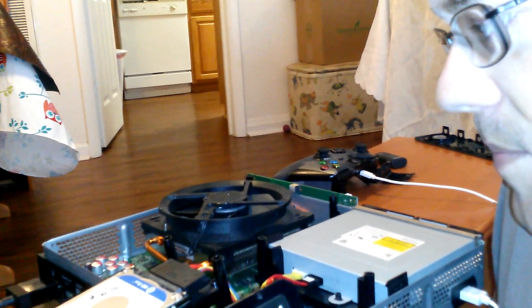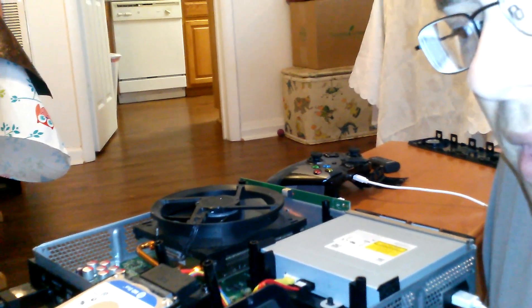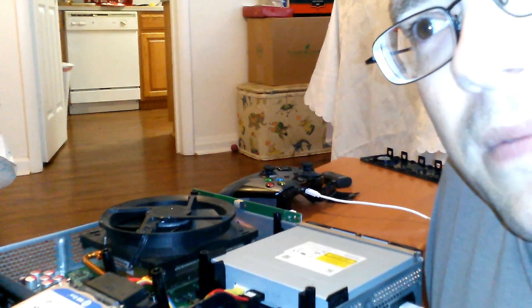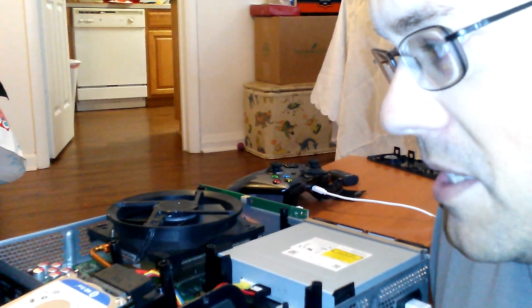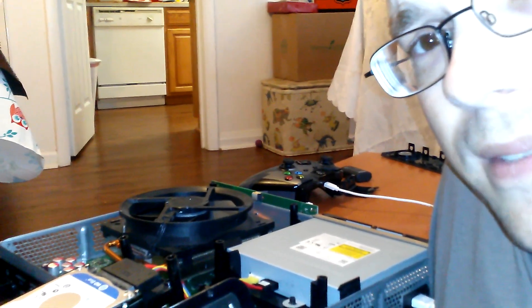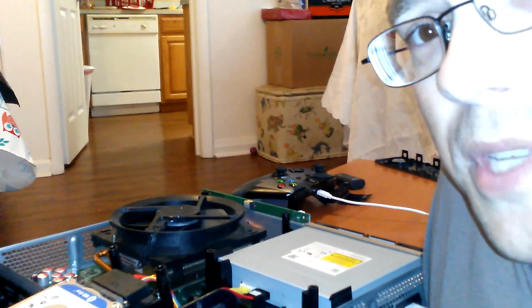I've been curious about how to actually 12-volt fan mod the Xbox One because the Xbox 360 and the Red Ring of Death was an absolute failure on their part. Now they say that the Xbox One is supposed to last 10 years as is. Do I trust them? No. Of course not. I'm not gonna trust them for a very long time when they tell me that something's not going to overheat.